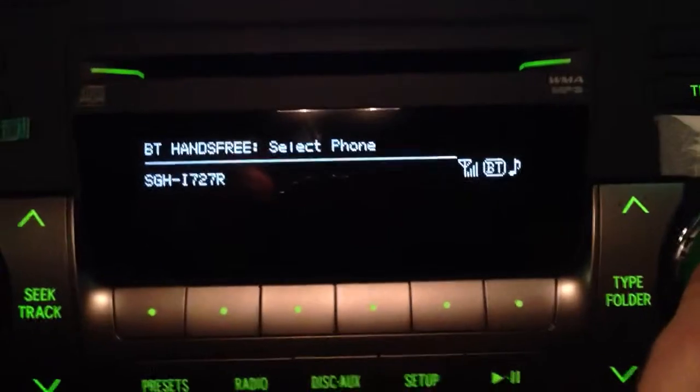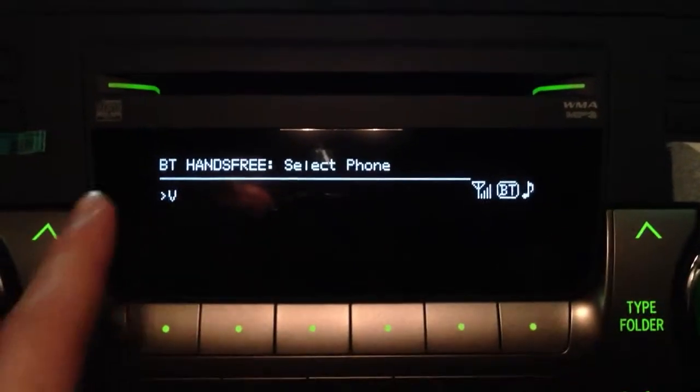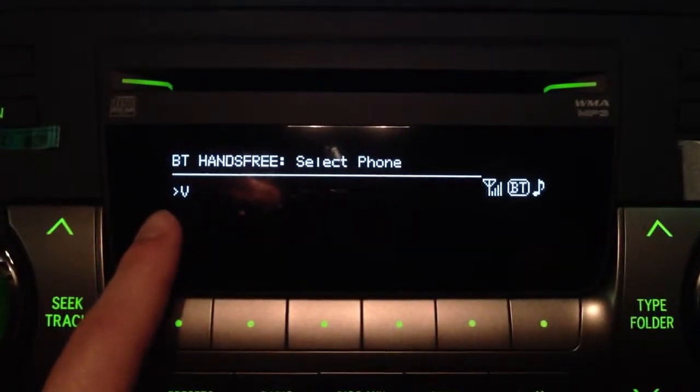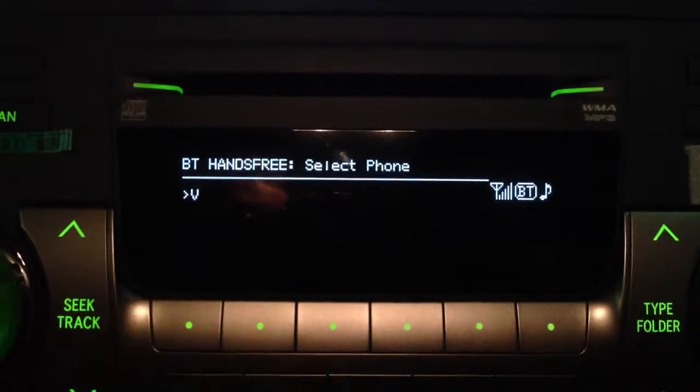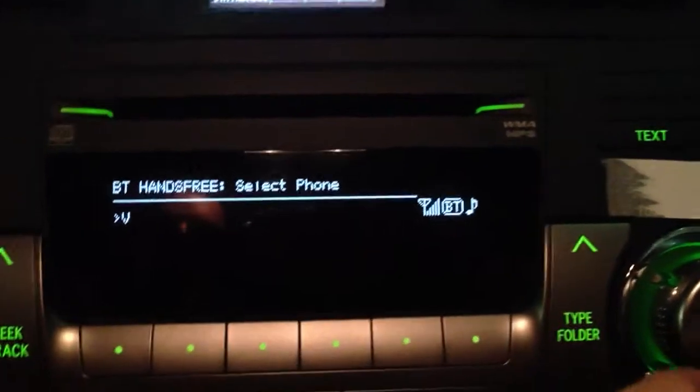So when we're in this menu, it's bringing up — okay, so this is my co-worker's phone right there, and then this is my phone that's currently paired up. You can tell it's the one that's paired up because of the arrow pointing towards the name. The name of my phone just happens to be V.